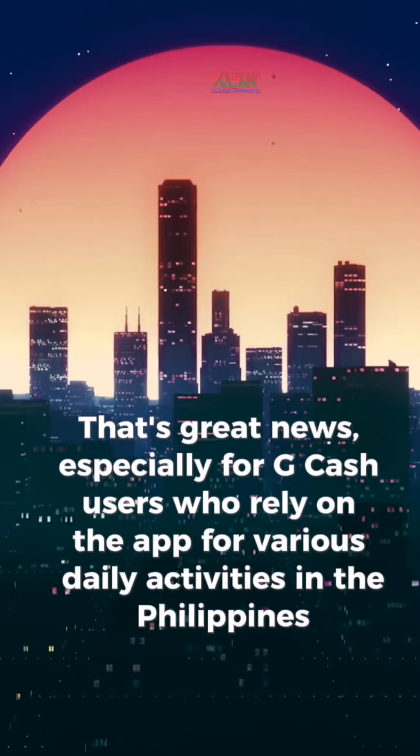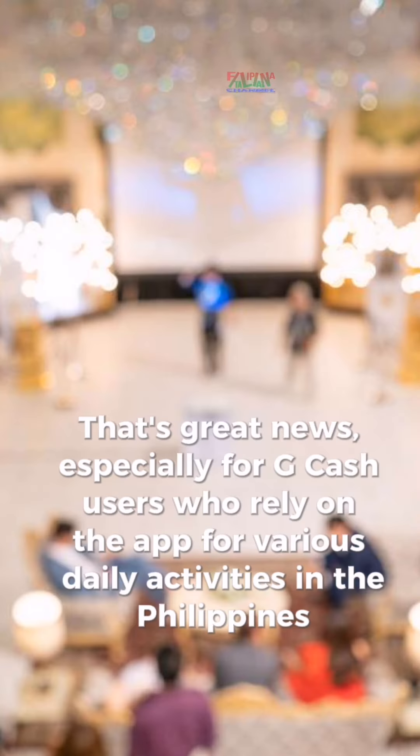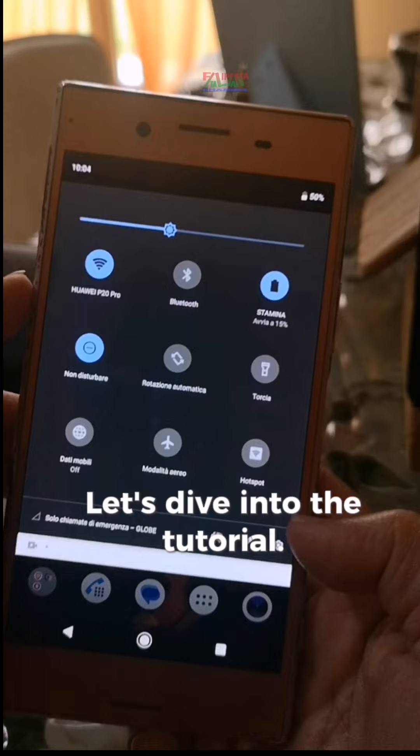Especially for GCash users who rely on the app for various daily activities in the Philippines, like paying bills, shopping online, or investing with Ginvest. Excited about this news? Let's dive into the tutorial.